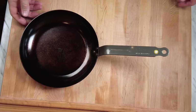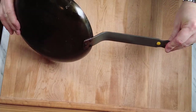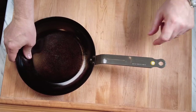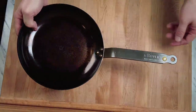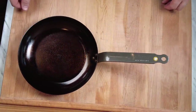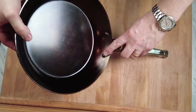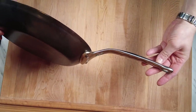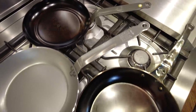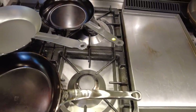Now, deBuyer already makes lineups of carbon steel pans — why does this pan exist? Here's a carbon steel skillet in the deBuyer Mineral B line: it has a coated handle with a plasticky medallion, meaning that handle is not oven safe. Good for gas cooktops, but not my first choice for electric or induction flat tops. For those I usually recommend the Mineral B Professional lineup, which has an oven-safe stainless steel handle. This Baking Steel pan is kind of in the middle — the shape of the regular Mineral B handle with the oven-safe stainless steel material of the Pro model.